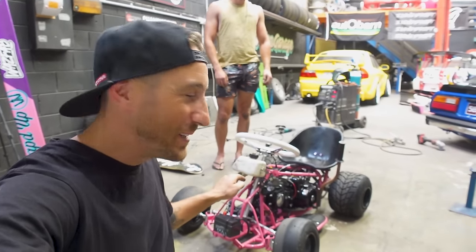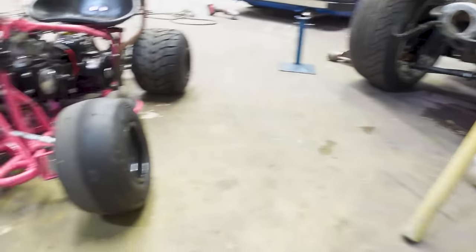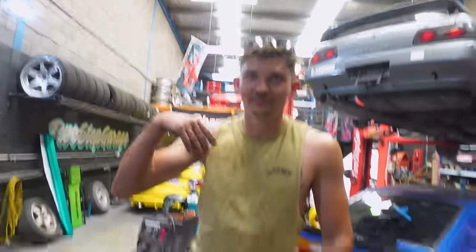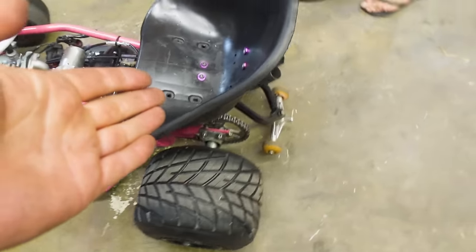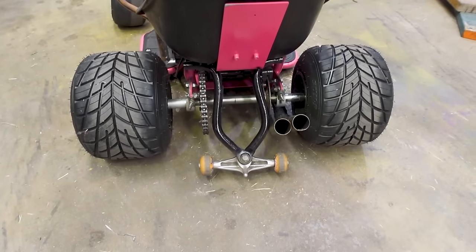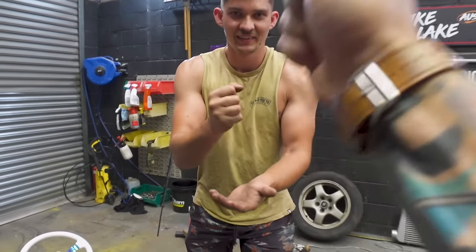Just like that our wheelie bars are finished, and that was actually way easier than expected, which I'm thankful for because it's about 35 degrees in the shop today. The wheelie bars are done — we don't really think things through a lot. They look pretty cool but we've realized they might be slightly too short.